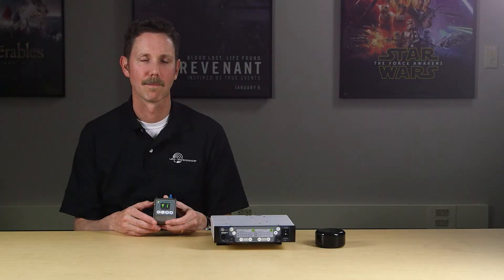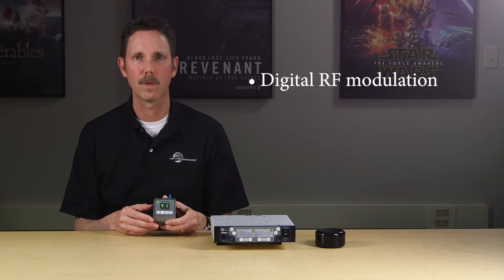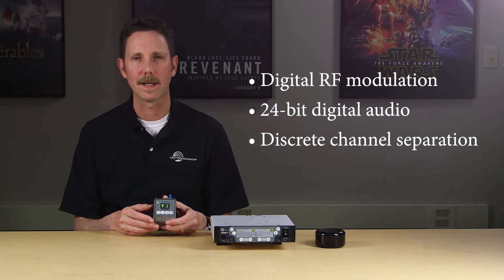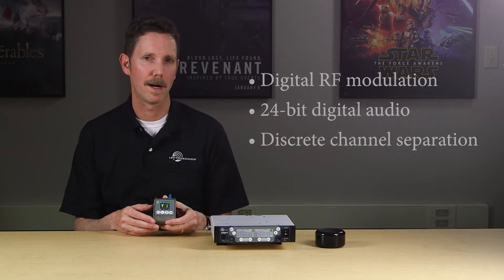First, let's look at the highlights, then we'll do a quick setup and get it up and running. The Duet uses digital RF modulation and 24-bit digital audio for superb operating range and audio fidelity. Unlike analog systems, the Duet maintains the full dynamic range and channel separation of a wired IEM.